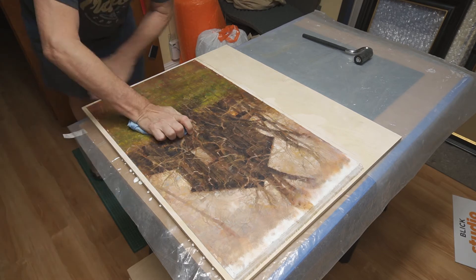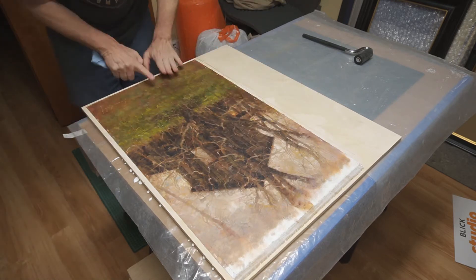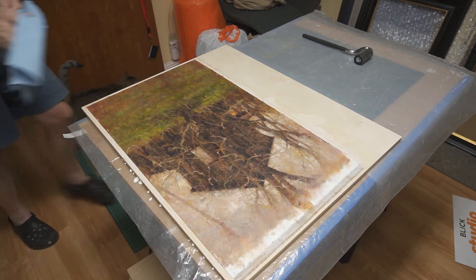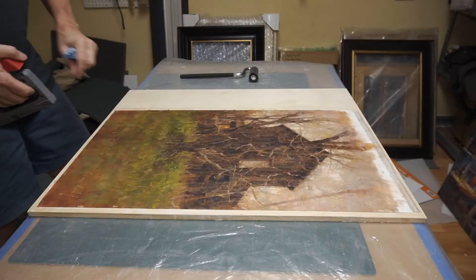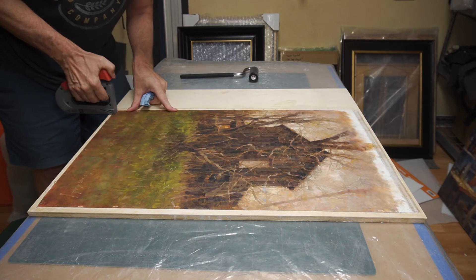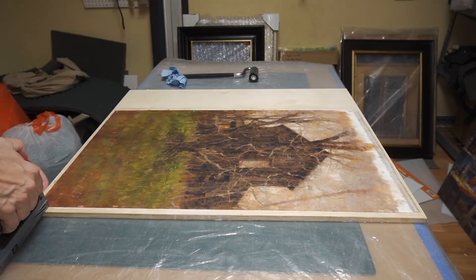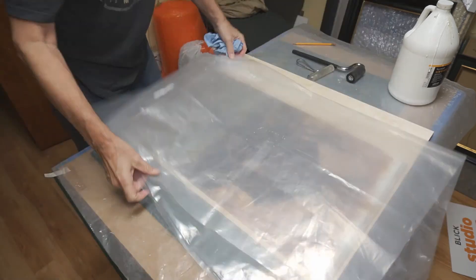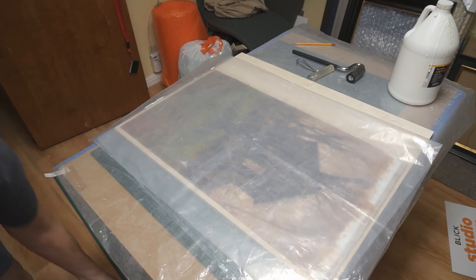The nice thing about this kind of glue is that it can be reactivated with water even after it dries, so there's no reason to panic if you miss a spot at this stage. As a bit of insurance, I'm going to staple around the edge of the canvas to keep it from moving around while the glue sets up. Then I'll add a sheet of plastic and stack on some flat weight, so that nothing is tempted to lift while it all dries.